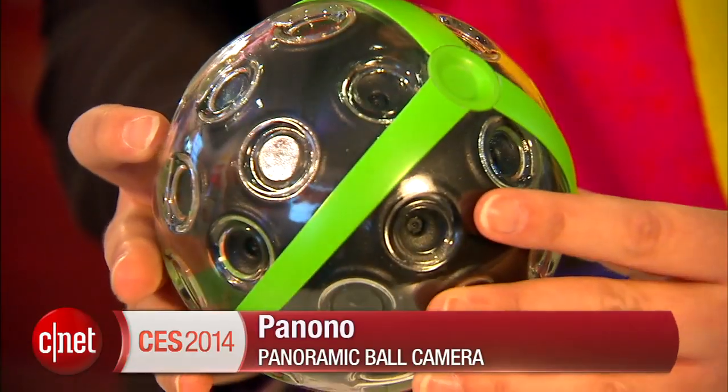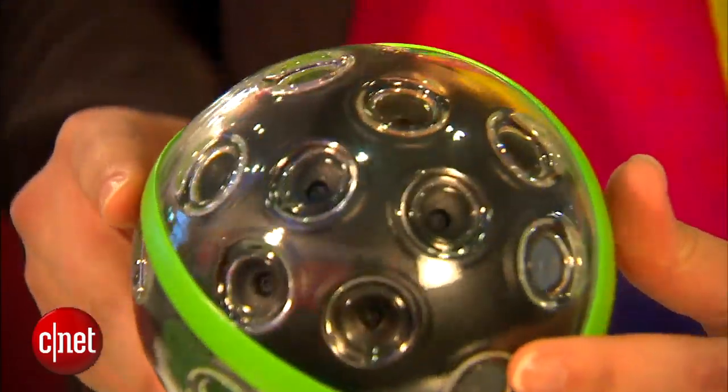Hi, I'm Lexi Savides for CNET at CES 2014, taking a first look at the Panono panoramic ball camera — taking selfies to a whole new level.